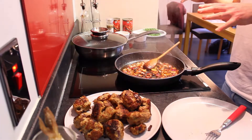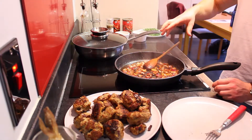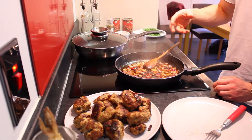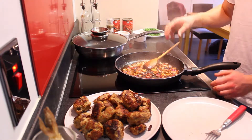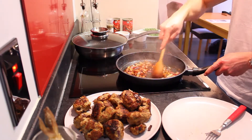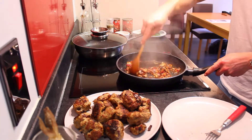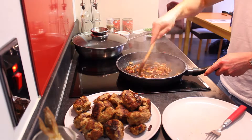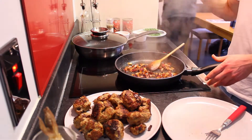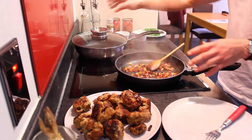Once the meatballs are cooked, just set them aside and pop the rest of the onions and garlic into the pan. Let that fry for a quick minute, add a splash of water and scrape off any burnt residue from the pan. Once it's all frying nicely, add the tinned tomatoes and pop the meatballs back in.